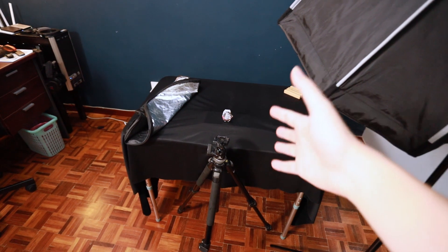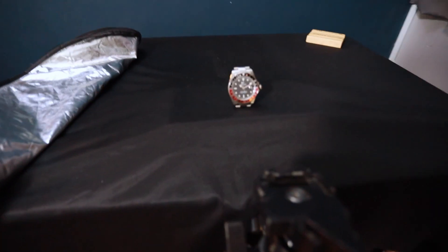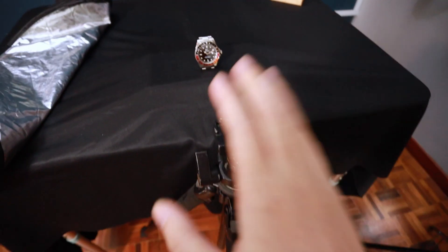So without further ado, let me just show you quickly what I'm going to shoot with this lens today. So here's the setup — pretty simple, nothing special. Here's the watch that I'm going to shoot today. I'll mount the camera on top of this tripod and use the Godox Speedlight to shoot this product.